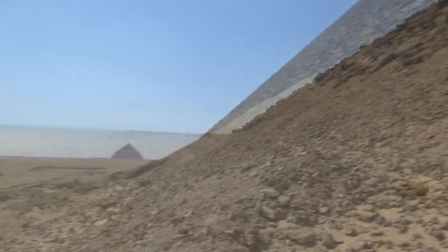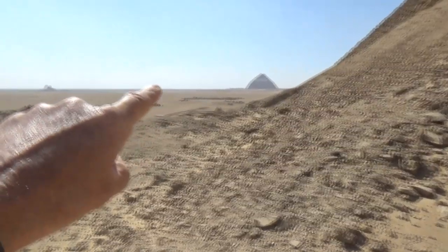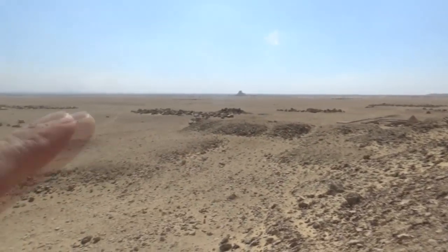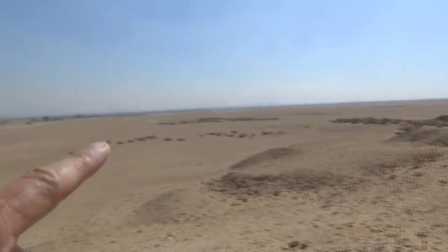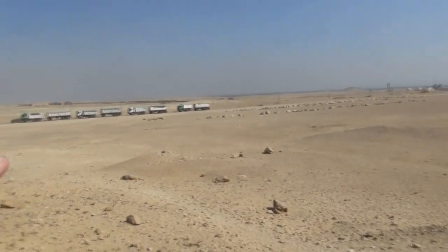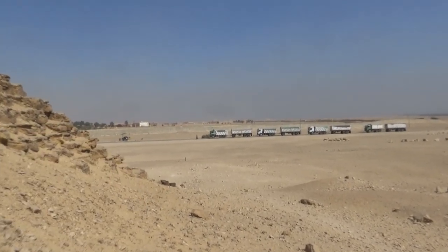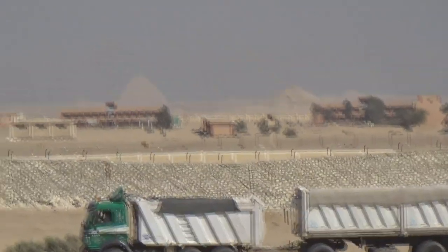Now we're looking at the Red Pyramid - there's the Bent Pyramid, and over there is the Black Pyramid. Way over there in the distance they've got something going on - let me see if I can get it on camera. There are other pyramids out there.